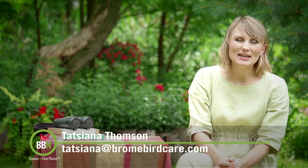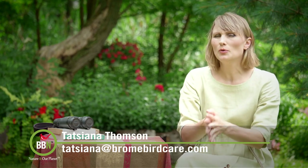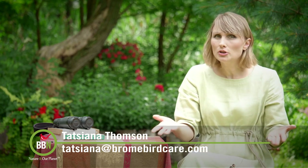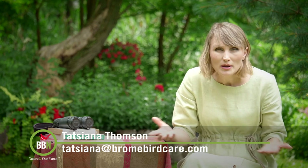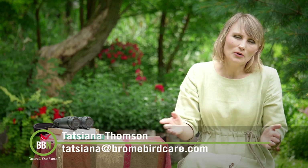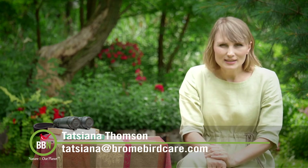All right everybody, time to say goodbye. Please let me know if you end up using Nectar Defender and what you think. Our photo contest is not just for people who take pictures and upload them — it's for everyone to enjoy and learn about birds. Come on over, leave your comments if you want to, or just look at all the beautiful pictures. Enjoy your week — I'll see you in two weeks.